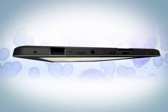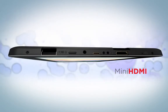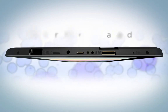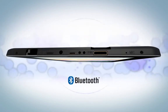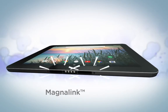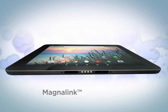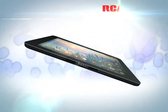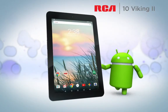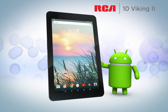The 10 Viking 2 is functional and capable with mini HDMI, two USB inputs — micro and standard — and microSD input. Use Bluetooth to pair with nearby devices. Use the MagnaLink connector to dock to keyboards, stands, and other accessories. Take the 10 Viking 2 home with you today and discover why millions trust RCA to deliver a world of possibilities.